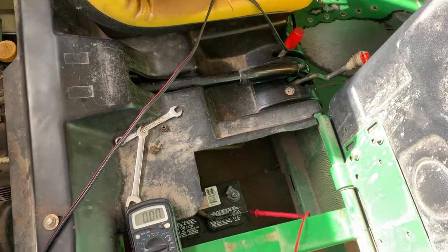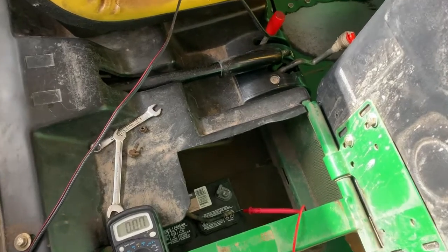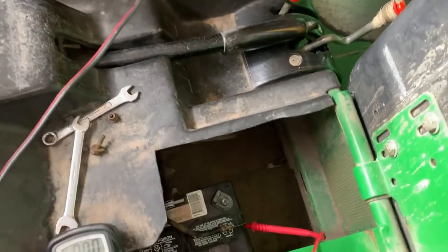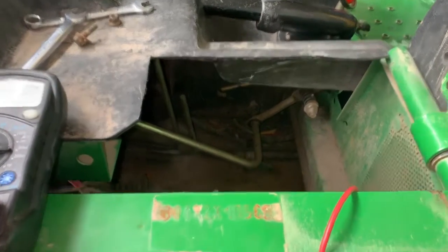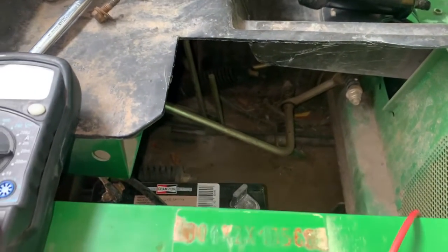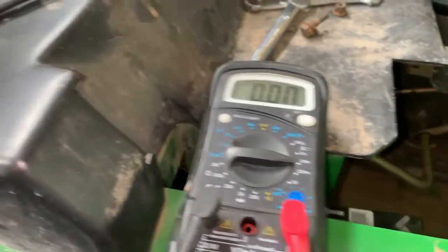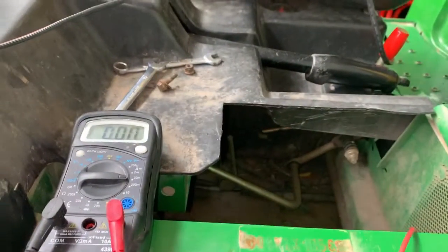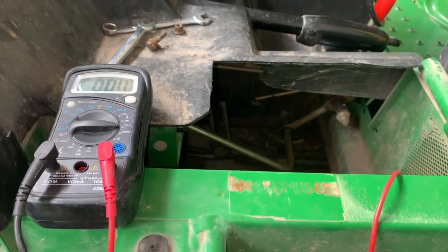Honestly, I don't know what's going on here. I can't get the full story from this guy — I'm thinking maybe they're leaving the key on or leaving the lights on without knowing it. But there's one more test I want to do: I want to see how many amps the charging system is actually putting out on top of the 14 volts.